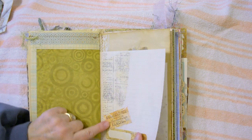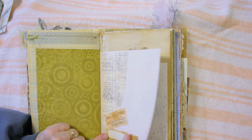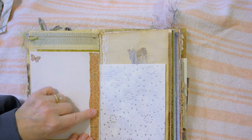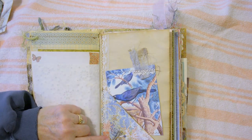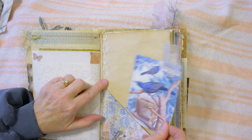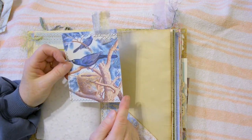Layered some tissue paper with stamping: "It takes courage to grow up and become who you really are." Some more paper trim. Stitched a pocket here with some lace trim on coffee-dyed paper, and this printed image has machine stitching all the way around.